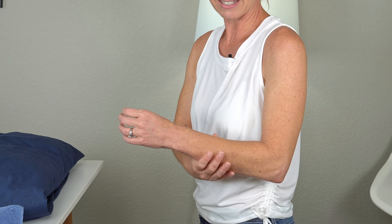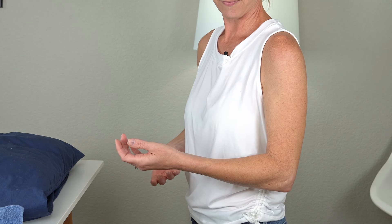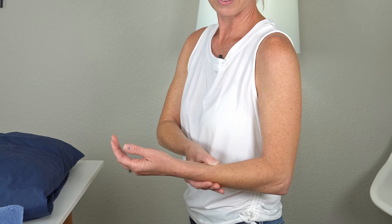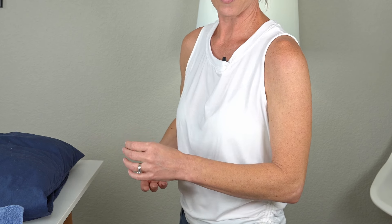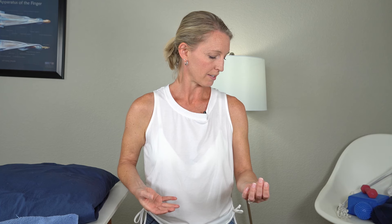Let's do that again — using your other hand to push up into supination, rotating those bones, palm up, holding a couple of seconds. Release your hand and back to neutral. Continue for reps three through five: stretch up into palm up, hold, release and hold, then back up. Good job — that's five.